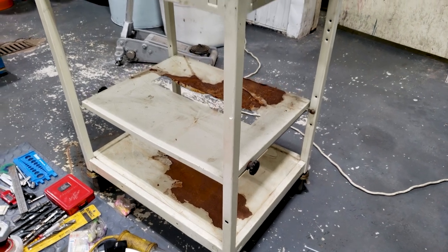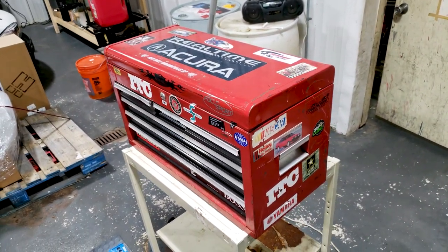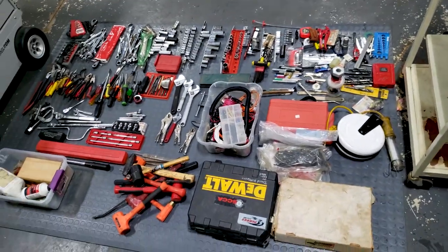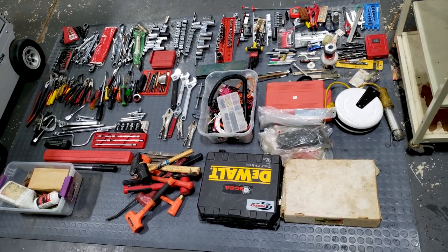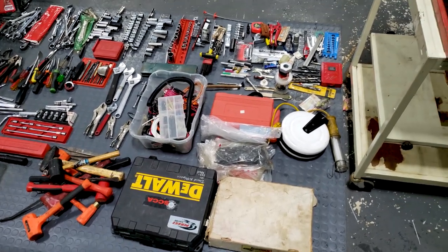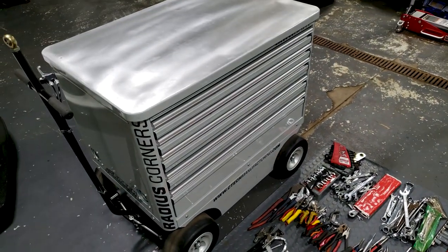So, I've just about gotten everything out of the toolbox that I feel is important at this moment — sort of tried to organize it all by application. Now I still have to go through all of this stuff. These are all things that you keep by the car, or as close to the car as possible. We have an empty service cart, an empty toolbox, and a floor full of stuff. Let's see how much we can fit into the new box.